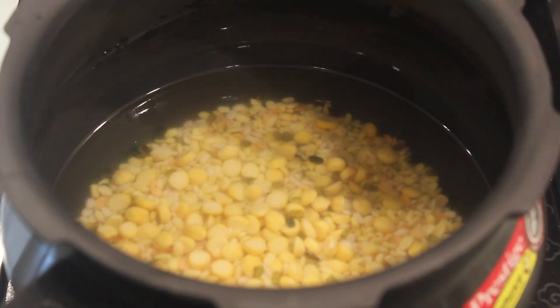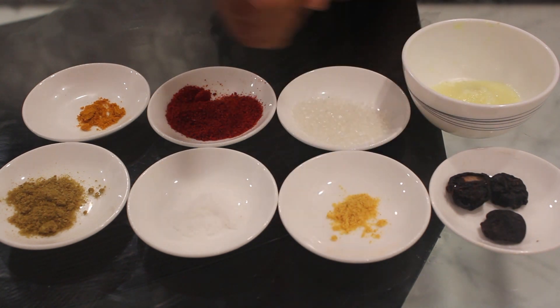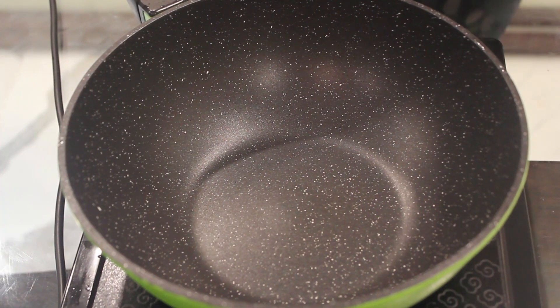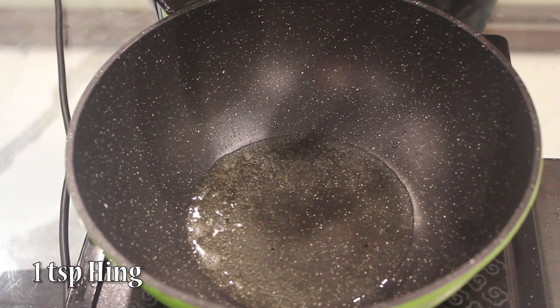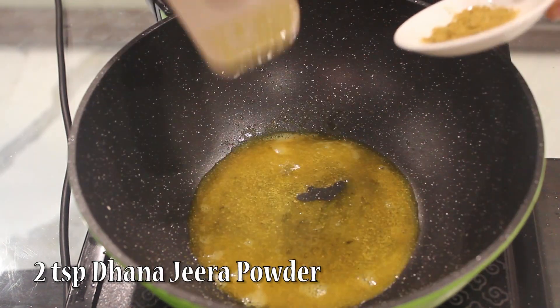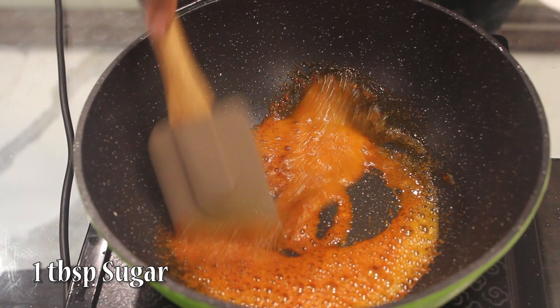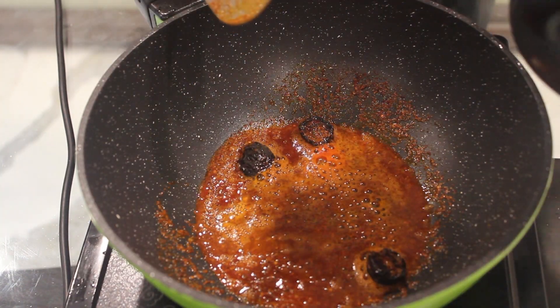I have soaked it for 4 hours and now we will pressure cook it for 3 whistles. Other ingredients required for the dal are: turmeric powder, red chilli powder, sugar, ghee, kokam, hing, salt and dana jira powder. First we will add 2 tablespoon ghee. In that we will add 1 teaspoon hing, 1 teaspoon turmeric powder, 2 teaspoon dana jira, 1 tablespoon red chilli powder, 1 tablespoon sugar, 3 pieces of kokam, and now the dal.